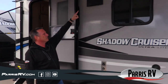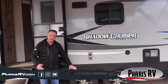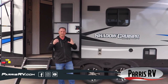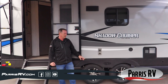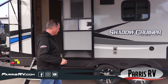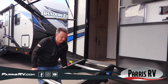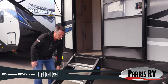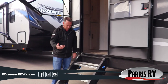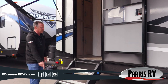Check out the outside speakers — that's going to be really nice. You've got two-tone aluminum wheels and radial tires. It's surprising how often I see steel wheels and cheap tires, but not on a Shadow Cruiser. Aluminum wheels are much better — they won't rust and they look a lot better. The aluminum stairs are really the best you can get right now; no rust and no worry about your dog catching his nails in them.